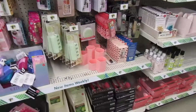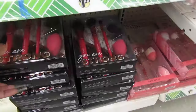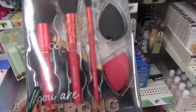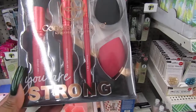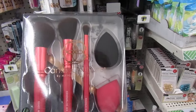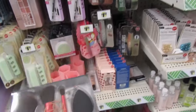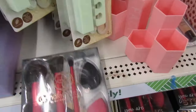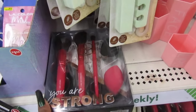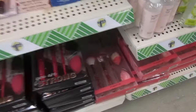Oh guys, look what I see! This Dollar Tree is carrying these brush sets — look how cute. Candy Contour. You get three brushes and you get two blenders. How pretty are those? I'm trying to put it out so you guys can see. Look how pretty. These make nice gifts — Christmas is coming up.